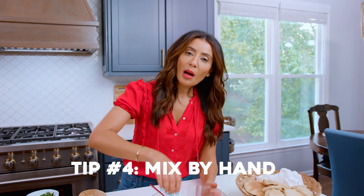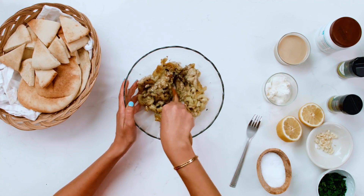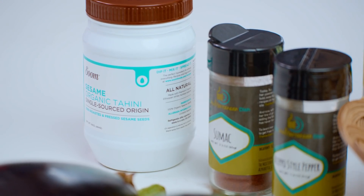Tip number four: mix your baba ganoush by hand in a bowl. It is far better in texture that way. From here, we're gonna add the rest of the flavor makers.